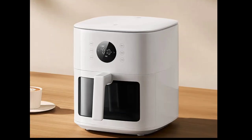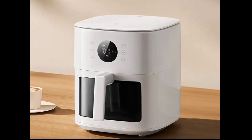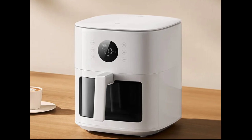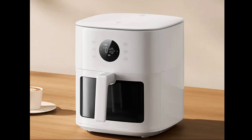Xiaomi has launched the Mijia Air Fryer S16L. The Mijia Air Fryer S16L features a 360-degree circular hot airflow system, eliminating the need to flip food during cooking. This is made possible by dual wing spiral fan blades and a patented cyclone frying basket.